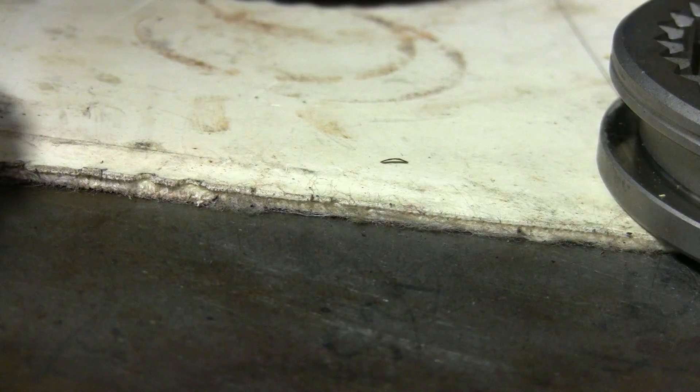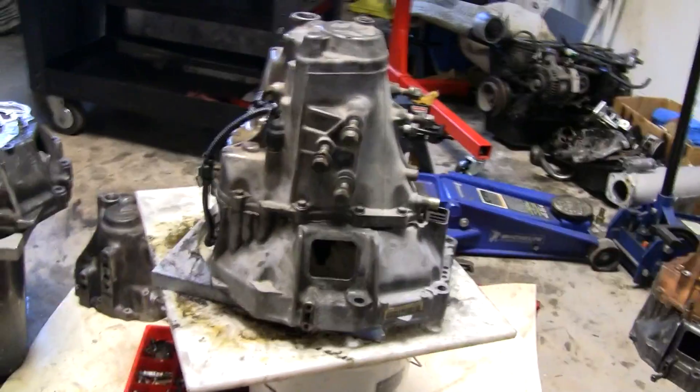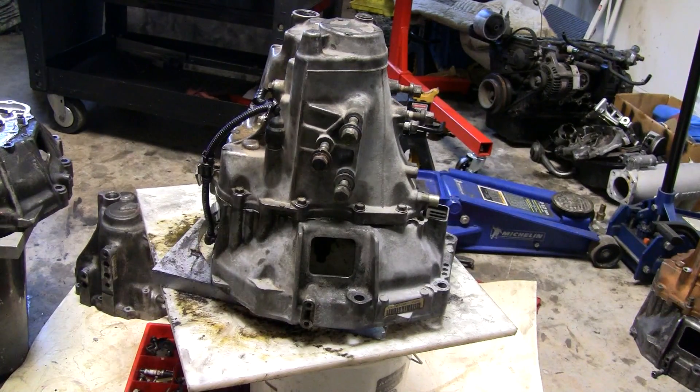The synchro itself doesn't go bad. This is a new synchro and everything should be pretty good from there. Let me take this transmission apart real quick.